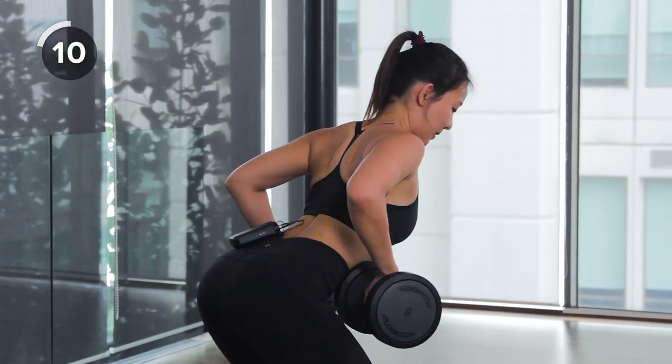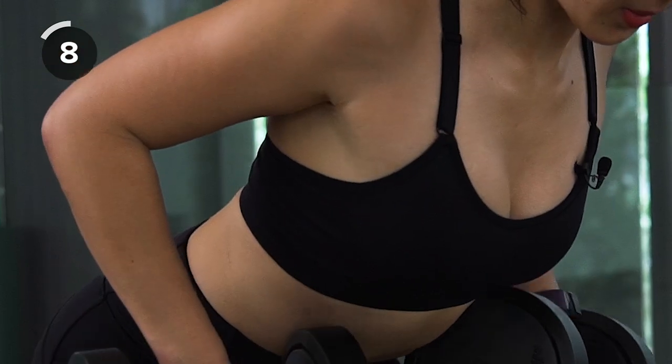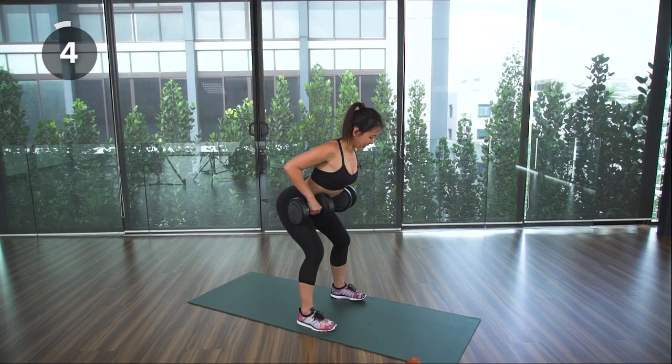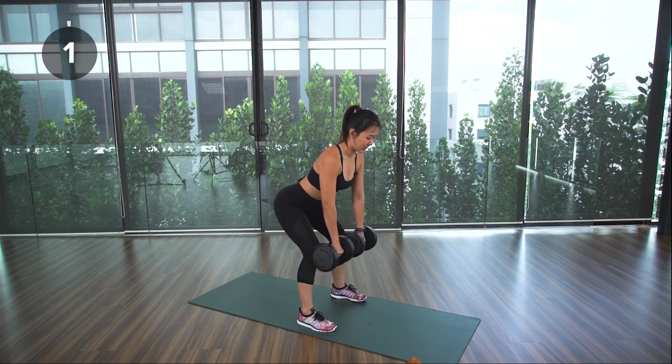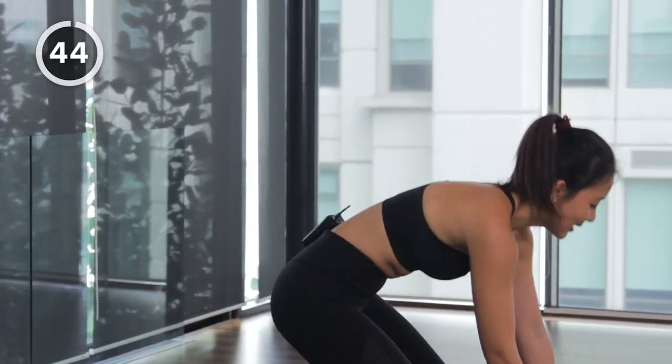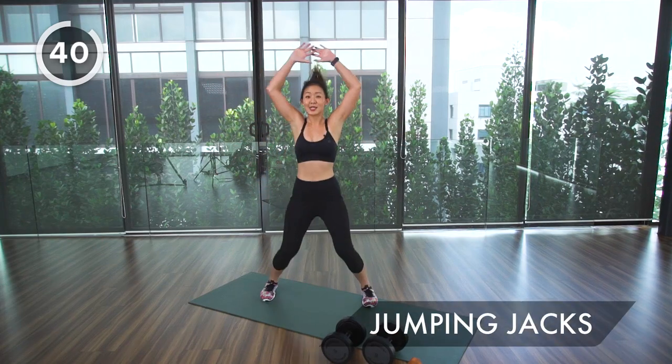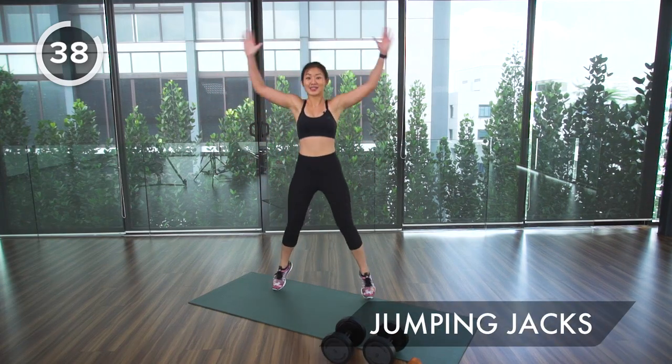Bring your elbows back. Keep going, a few more. Release slow, keep the weights close to your thighs, squeeze, and drop it. Now let's get straight into jumping jacks — this is your 45 seconds of active rest.